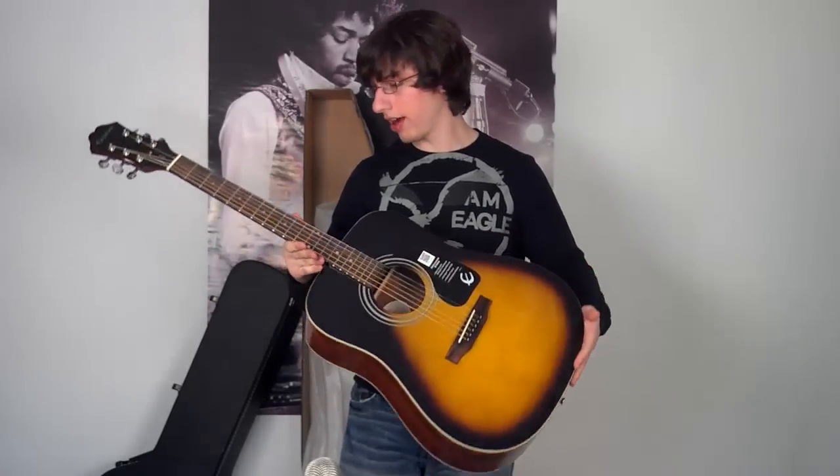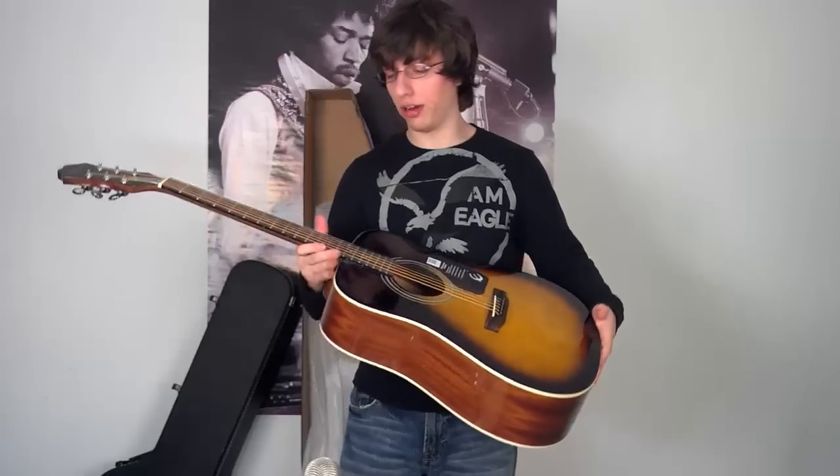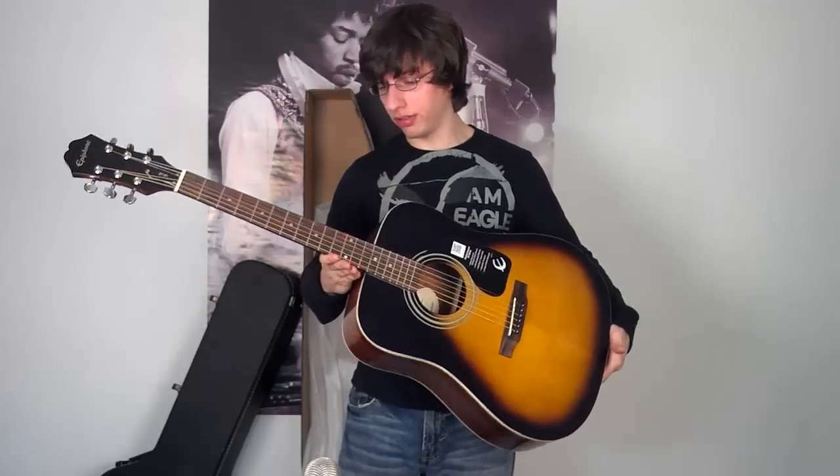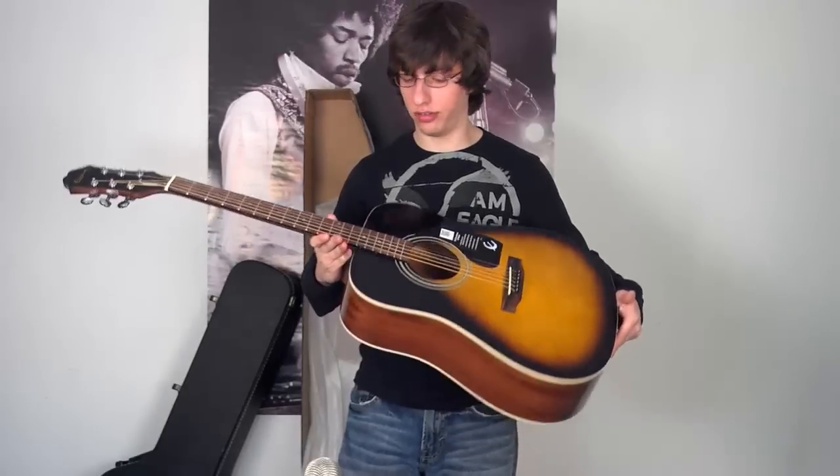Another thing I gotta say is how low the action is, and that's really good compared to a lot of other beginner guitars out there because they have like 6 inch high actions in the necks. And this one's really close — it's almost like my electric guitar, it's so smooth looking.